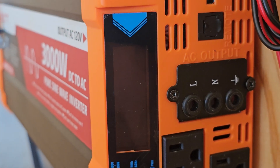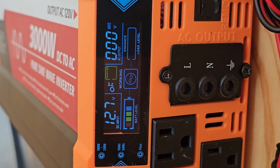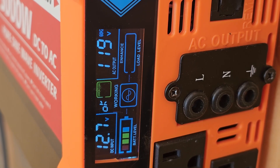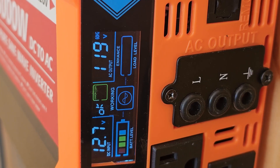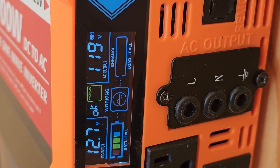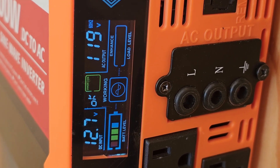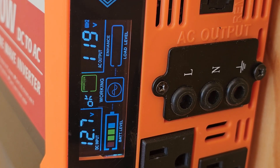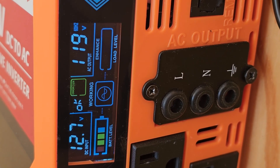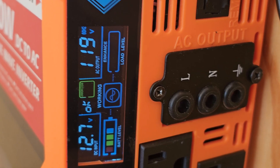Let's see what we've got on the inverter. Yeah, it's looking good — we've got no error codes. We've got 12.7 volts coming in from the batteries. AC output is 119 volts, 60 hertz, like it should be. Shows that it's working. Battery level is one bar away from being full. Load level — we don't have anything hooked up, so it's reading zero. Let's hook a load up to it and see if it works.